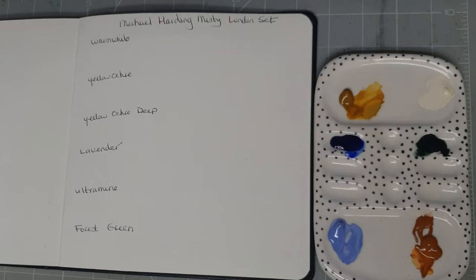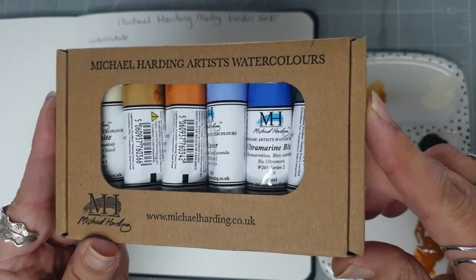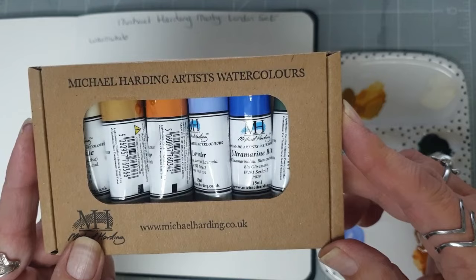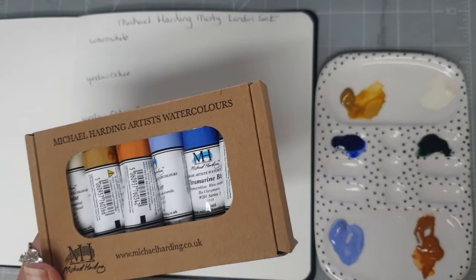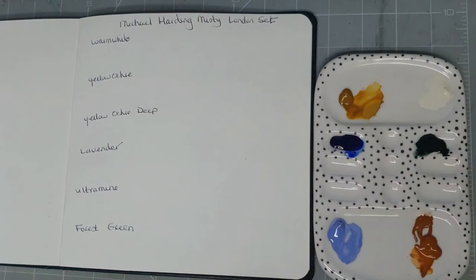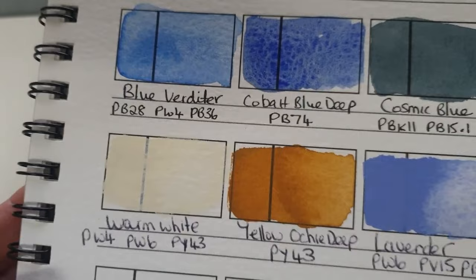Today I had a delivery of some Michael Harding paints from Jackson's. They're on offer at the moment - this is their Misty London set of six colors. They would normally have been £77.98 but because they're on special offer they were £62.38, so I've added these to my Michael Harding collection. One of the colors I did already have but I'm not too bothered because it's one I'll use a lot.